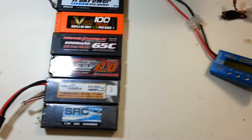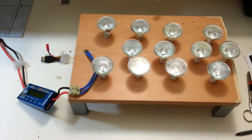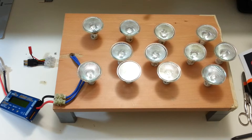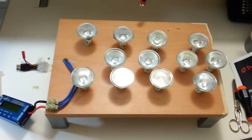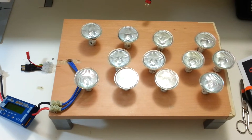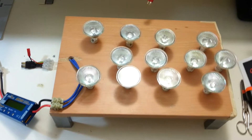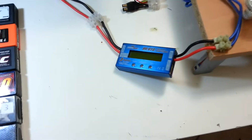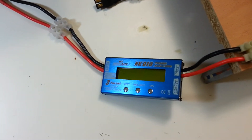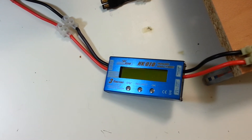For the test, I'm going to use something you can find on the internet: 12 bulbs all connected in parallel. Each bulb draws a little more than 3A of load, so the 12 bulbs together put out something like 40A of discharge. And then I'm going to use these devices that measure the actual voltage, ampere and watts.